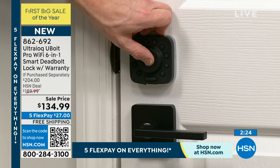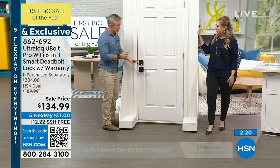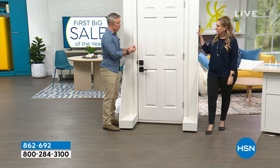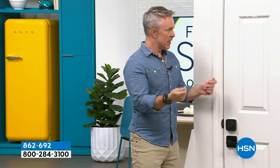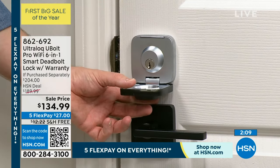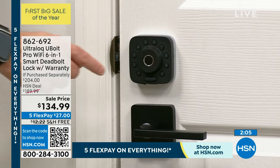What happens if your batteries run out? Can you not get in your house? There's a little USB port where you can plug in a backup battery like a Mophie to get the juice. You do have the key option. You get a warning that the battery's getting low — on the app and a beep on the lock itself.